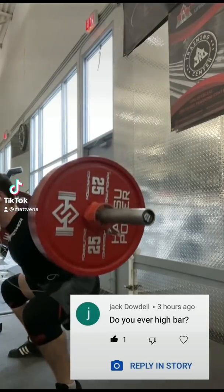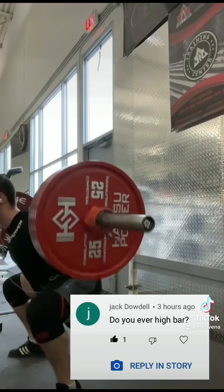Do I ever do high bar squats? Yes, I do. And in fact, at certain points in my training, it's actually been most of my squat volume, despite low bar being stronger and what I use in competition.